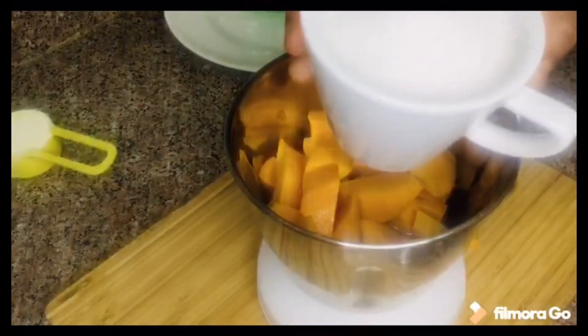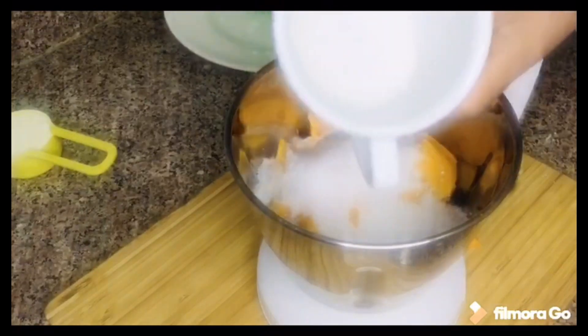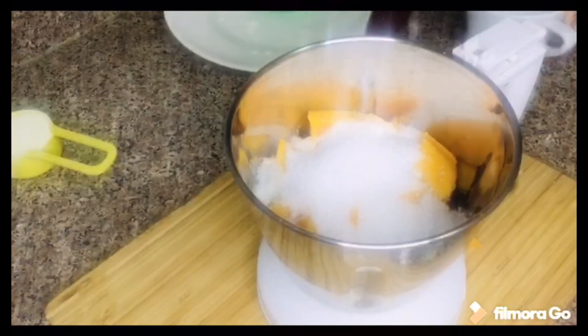Add the sugar in mango. Add 2 cups of milk in the jar.